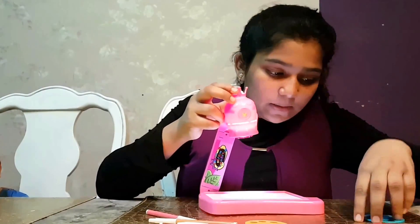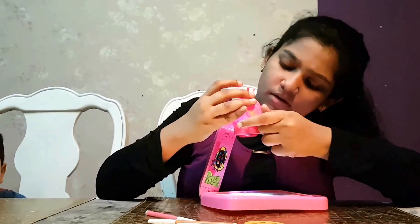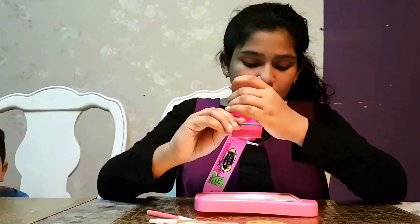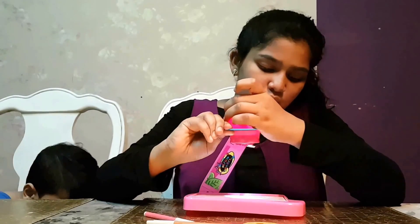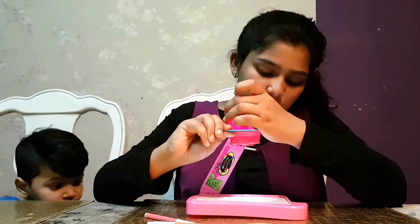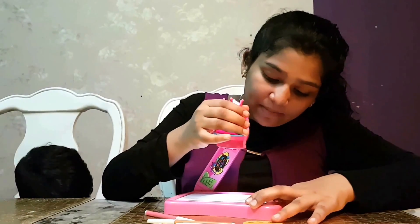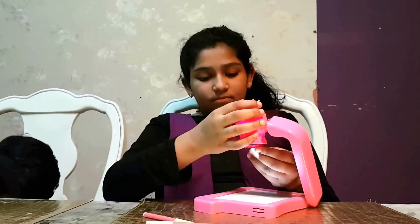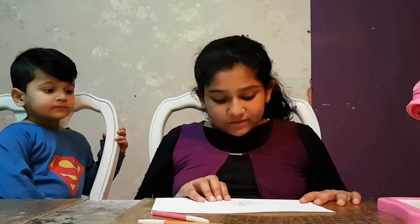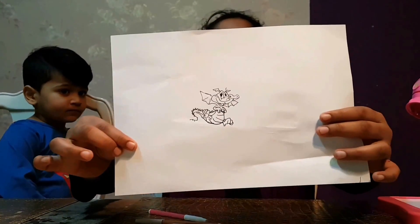I'm going to choose this and show you one picture. Whoa — yeah, a sea dragon is there. I said to you that I'm going to choose a sea dragon. Okay, I've drawn the dragon. It does look funny but I like this. You can see it?